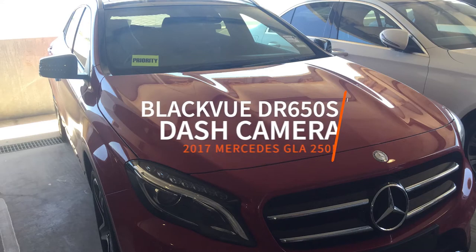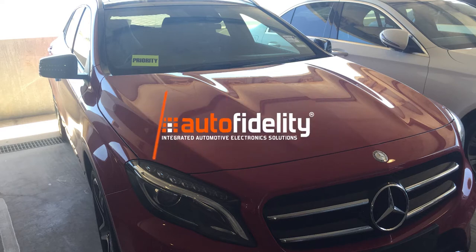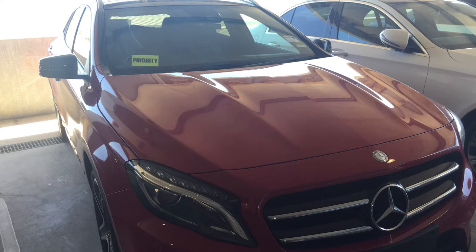Hi, I'm Lauren from Auto Fidelity and today we're going to have a look at our Blackview DR650S two-channel dash camera system fitted in this Mercedes GLA250D 2017.